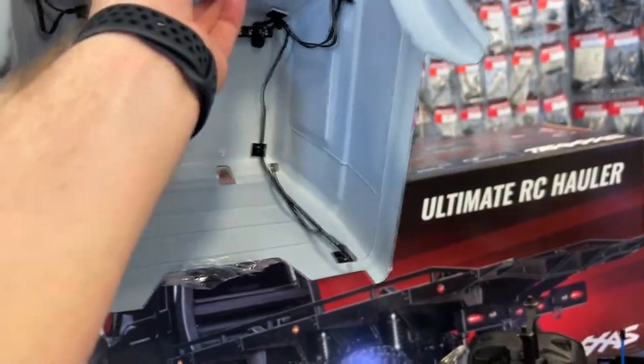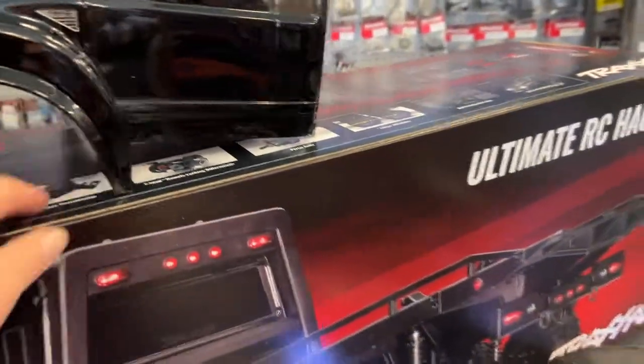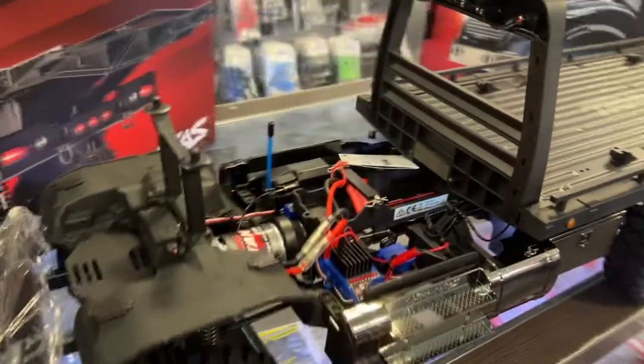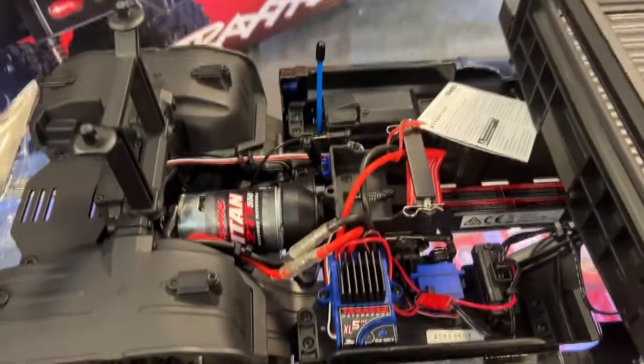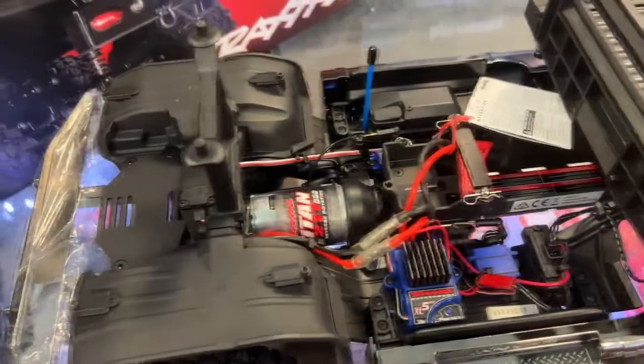I do apologize — they are wired. I didn't see the wire inside. That is awesome from Traxxas that they did supply the light kit for it, and it plugs in right here into the power supply.